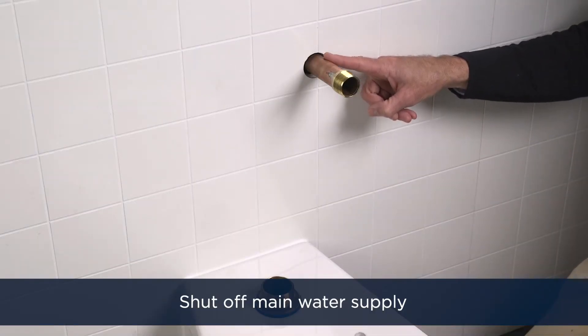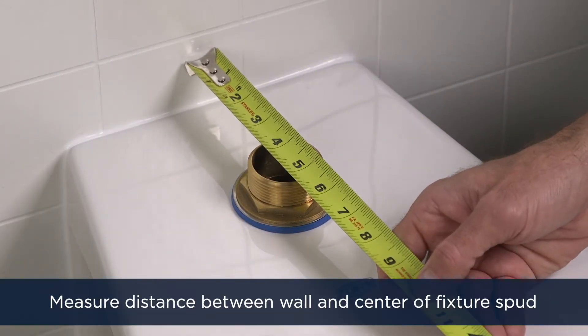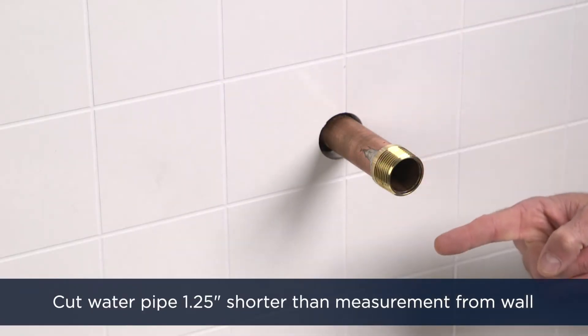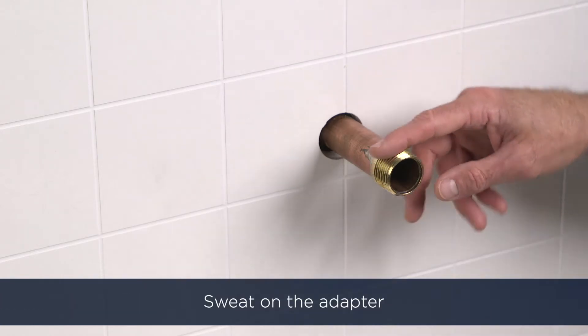First, shut off the main water supply. Measure the distance from the finished wall to the center of the fixture spud. If need be, cut your water pipe to be an inch and a quarter shorter than the measurement from the wall. Then sweat on the adapter, as seen here already installed.